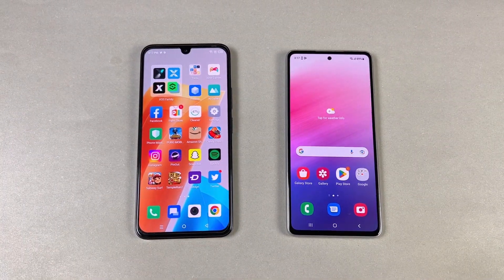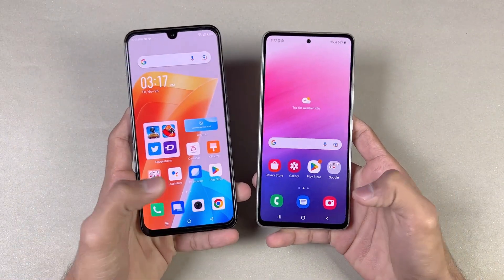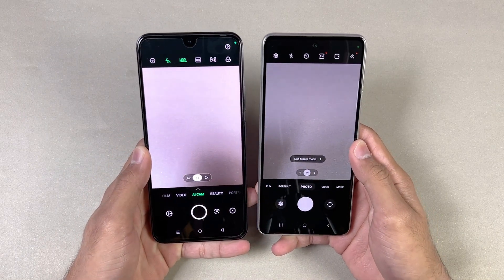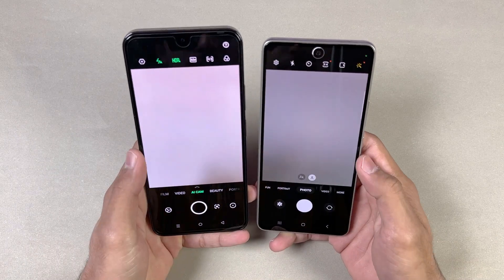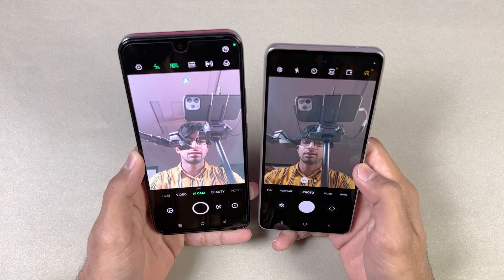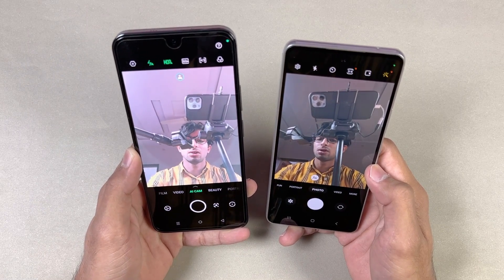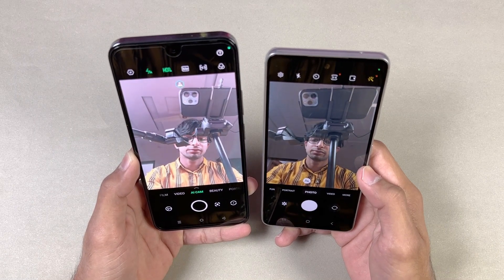Last up, launching the cameras on both phones — the default camera application. The Samsung opens the camera faster. The camera performance is miles better on the Samsung. Now looking at the front-facing camera: the Samsung has a 32MP selfie camera while the 020 has a 60MP with optical image stabilization. But Samsung is miles better in terms of colors, exposure — everything.